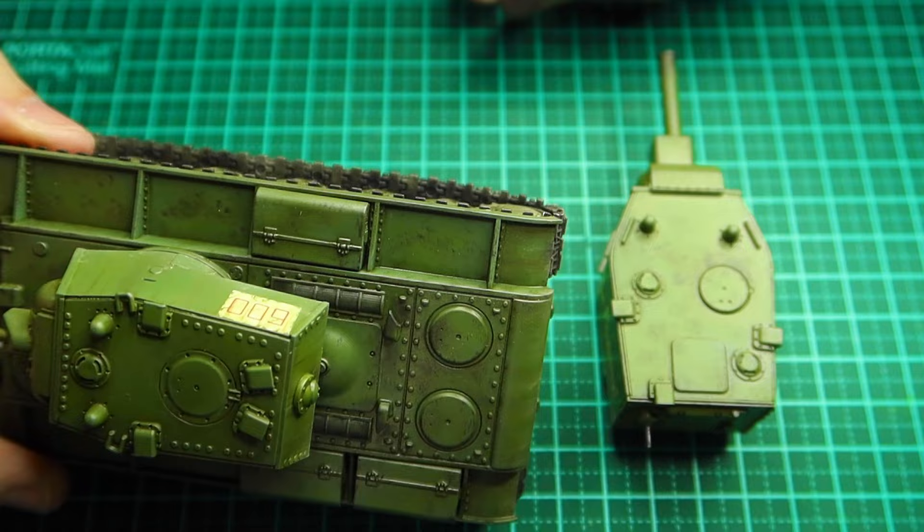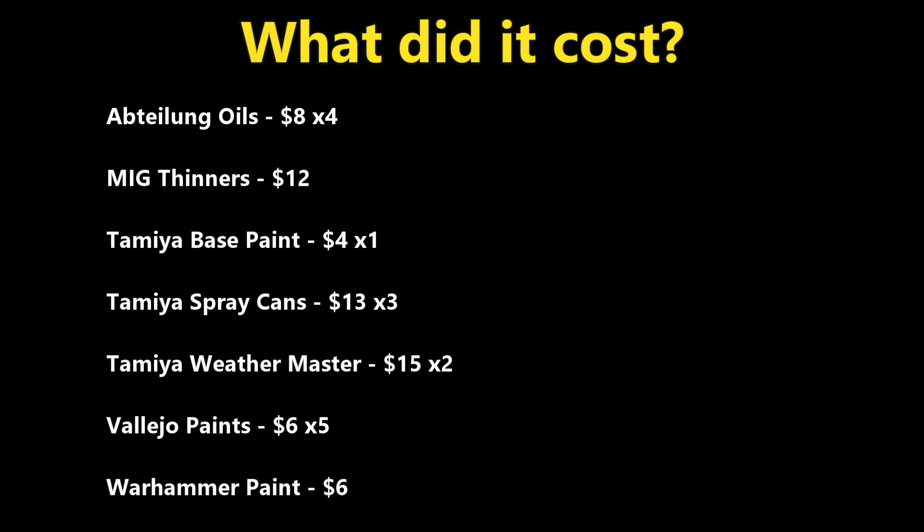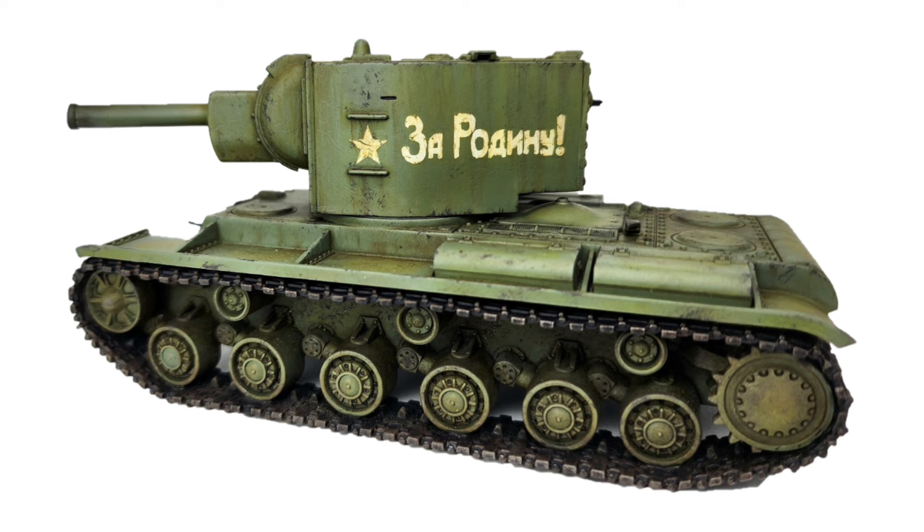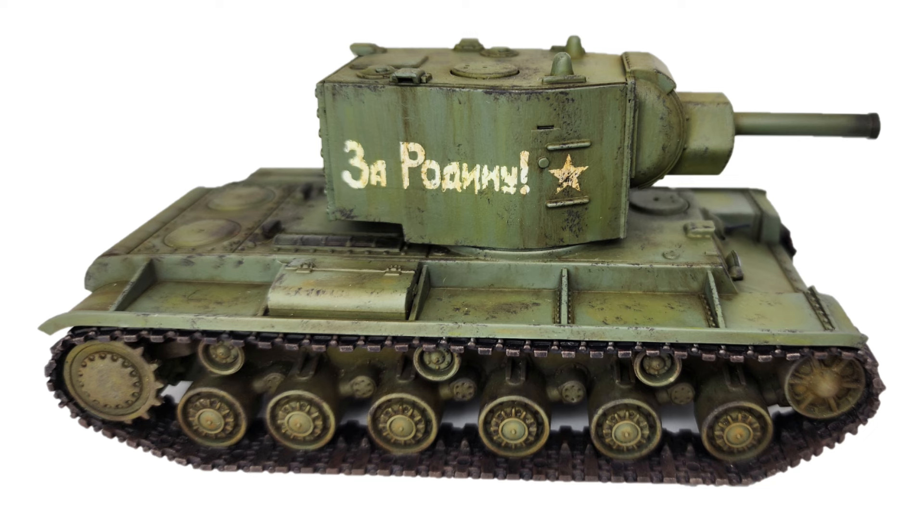So what did it all cost? It cost me quite a bit, but taking into account the Abteilung oils, thinners, Tamiya base paint, spray cans, the Weathering Master Set, Vallejo paints, and Warhammer paint — it's still cheaper than an airbrush. It came to $153 Australian, and all of that stuff is going to last you a long, long time, so you'll be able to get a lot of tanks painted. And this is the result — a really worn tank, which is exactly what I wanted. It's only a spray can and oils to get that effect.